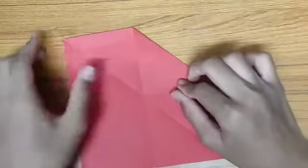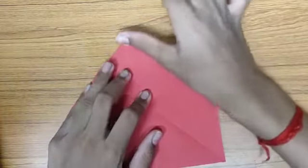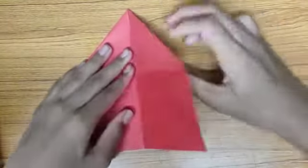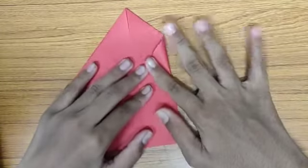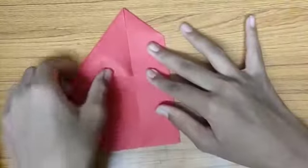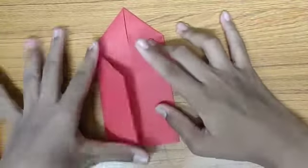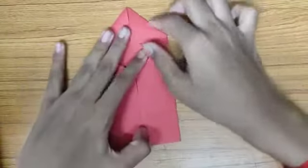Similarly on the other side, like this. Now bring this flap towards the center line, like this, similarly on the other side — crease it well. So we will have a diamond form over here.